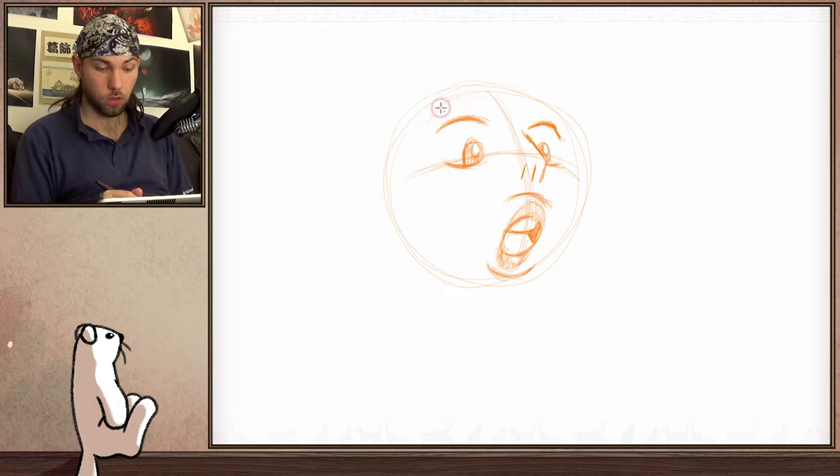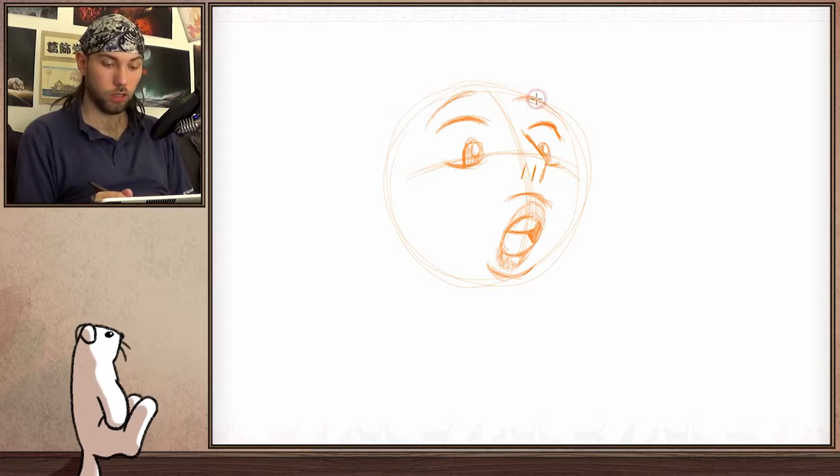She also has eyebrows, but they are mostly hidden behind the hair. The eyebrows are pointing up like this, because she is very surprised.